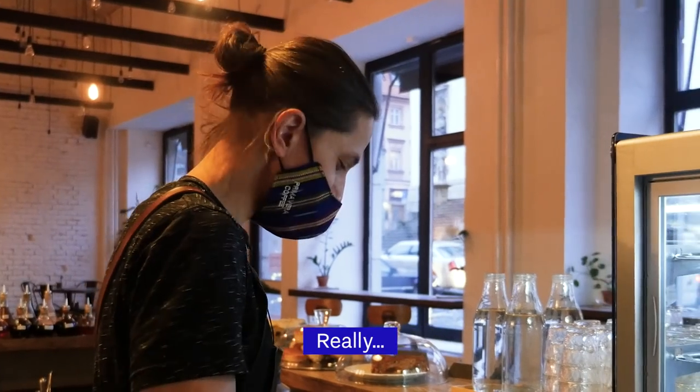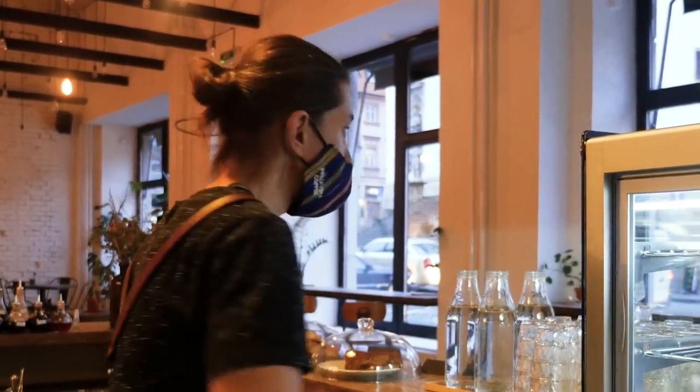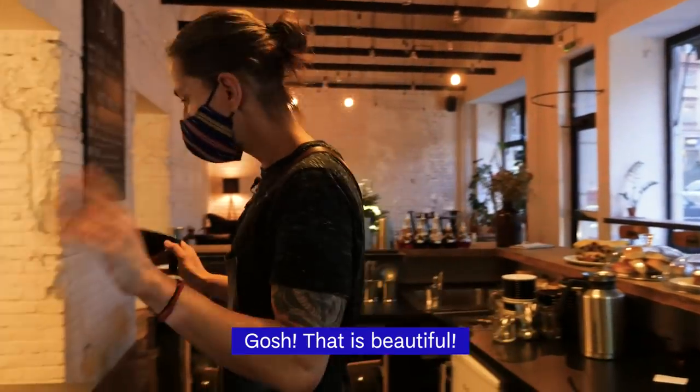Mornings are painful — really, getting up I mean. But the morning routine? Gosh, this is beautiful.